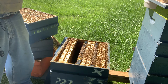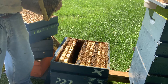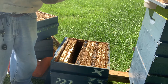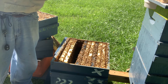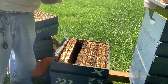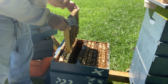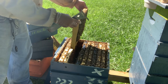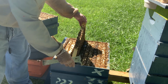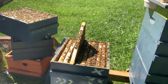It says I have a 0.16% infestation rate, at least of the mites it saw. The funny thing is, looking at the pictures, it only found one mite basically across all 16 pictures. I zoomed in to see that mite — I think it is a mite, but it's pretty small and under the wing. Pretty amazing that it saw it.